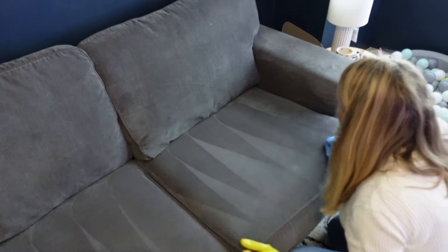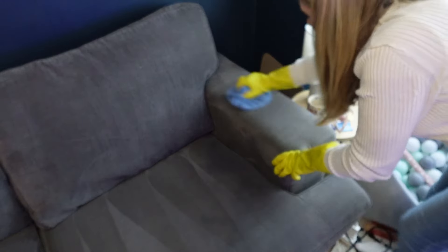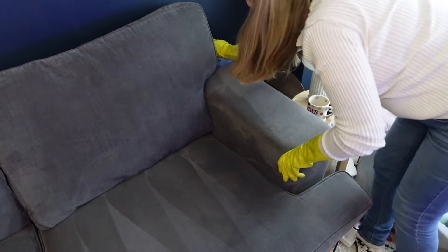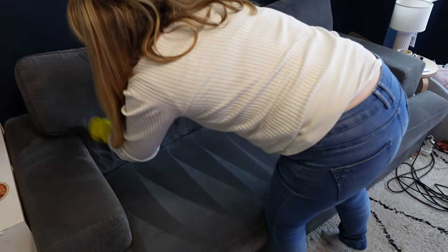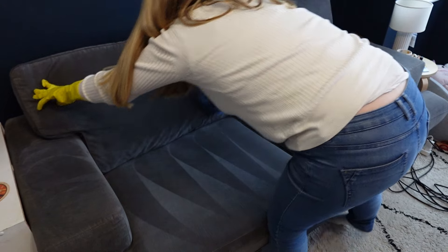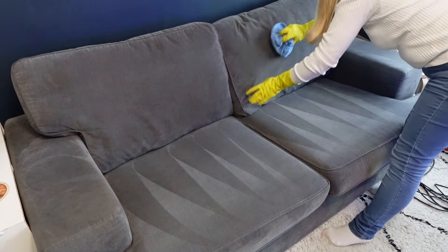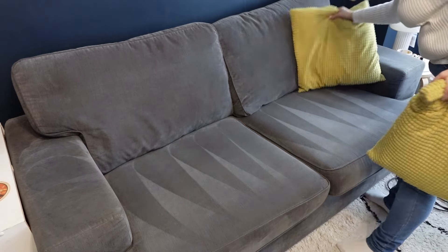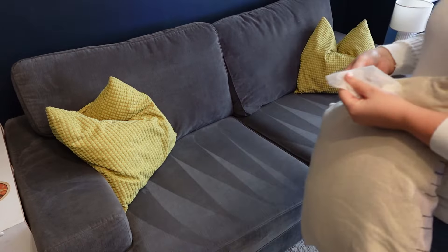The backs of the sofa are a little bit harder to do, but I absolutely love the lines it leaves. This is looking so much nicer now — no one is allowed to sit on it for a while! I also have some tumble dryer sheets in the cushions, which is a nice little hack to keep your sofa smelling fresh.